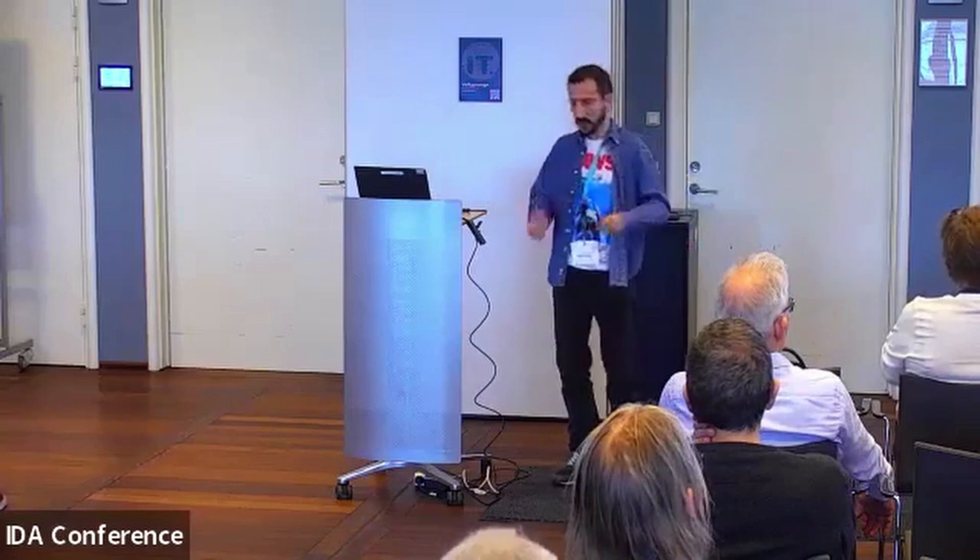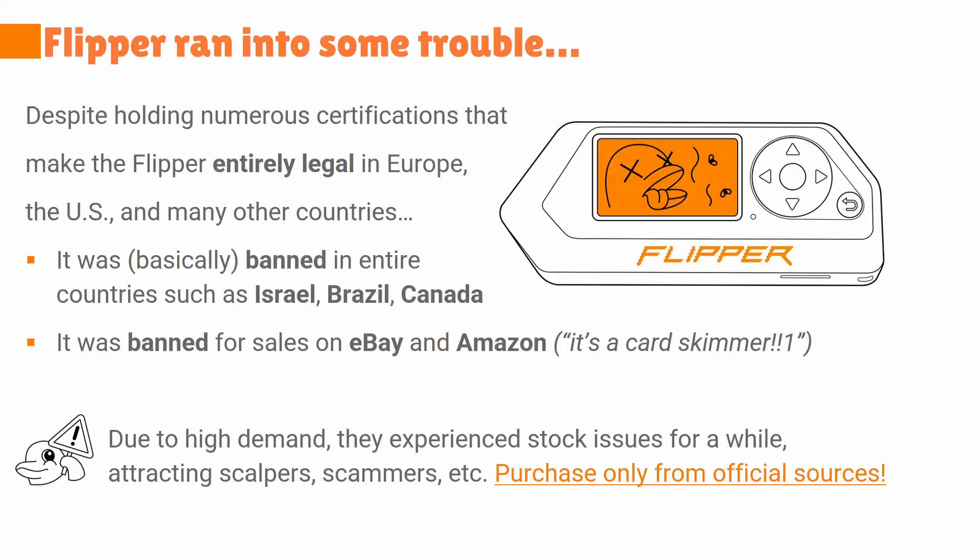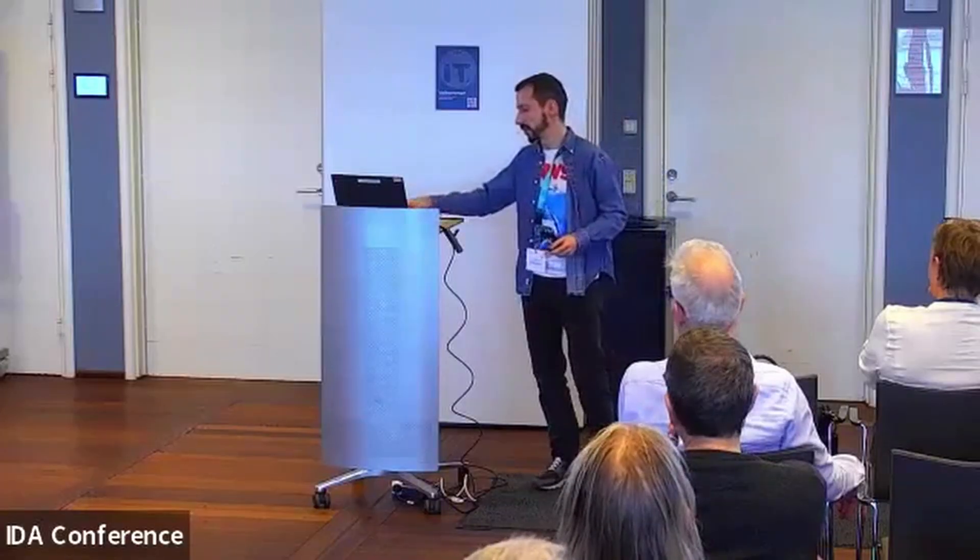With a bigger budget there were bigger challenges, but they were also able to put more stuff in it. Nobody was expecting that much popularity, and a lot of the effort went into getting certification to make it a legal device — it's absolutely legal almost everywhere. But popularity caused them some trouble. Entire countries like Brazil, Canada, and even Israel at different points banned it. Amazon and eBay couldn't sell it for a time. If you want one, just use official sources. The demand was so high that there were scalpers trying to sell this device — supposed to be around 180 euros — for even three times that.